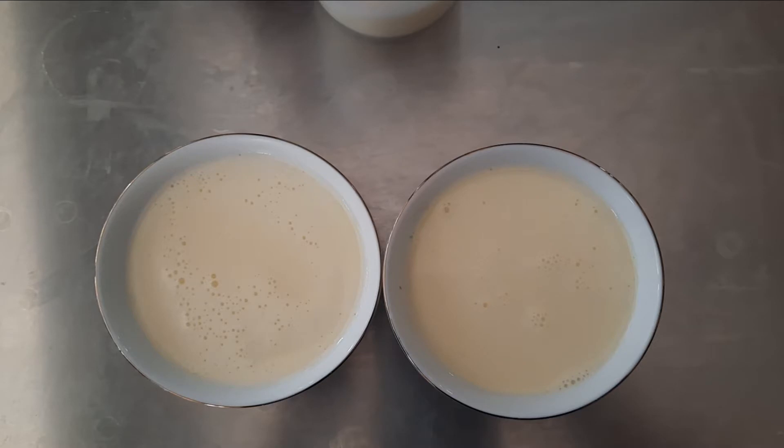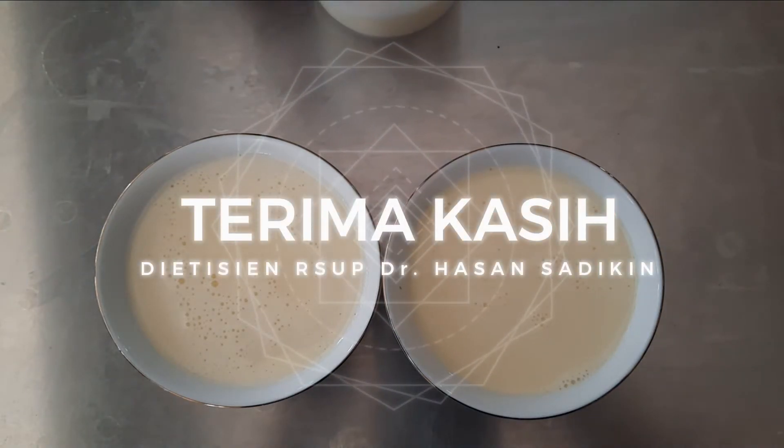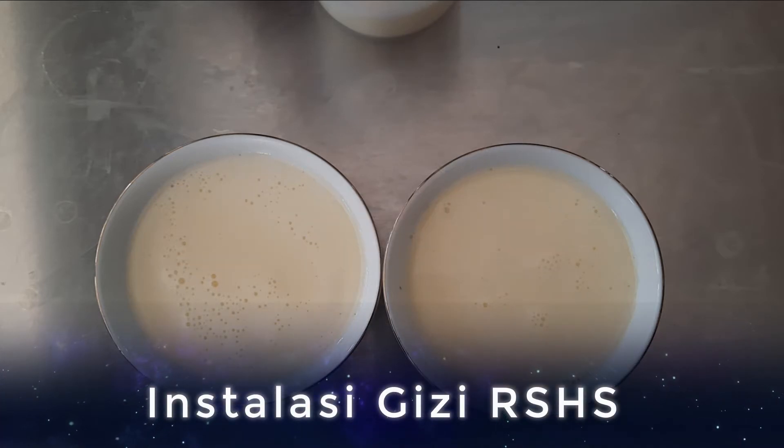Demikianlah cara pembuatan sonde di rumah sakit. Terima kasih. Wabillahi taufik wal hidayah. Wassalamualaikum warahmatullahi wabarakatuh.